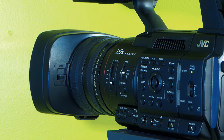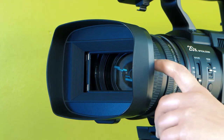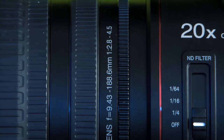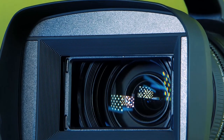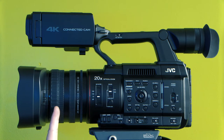There's a lens cover on this camera — slide the lever up to open it, or slide the lever down to close it. This JVC zoom lens has a 20x optical zoom with f2.8 to f4.5. In line with the three-ring system, the first ring is focus.